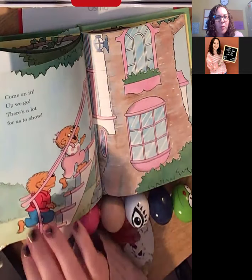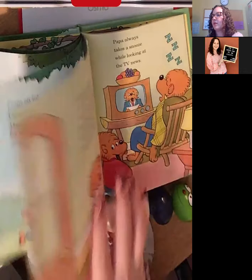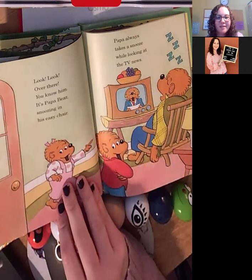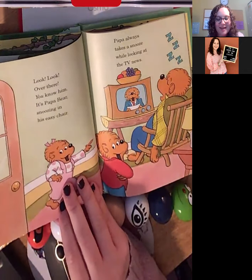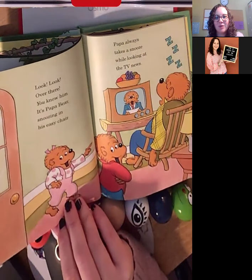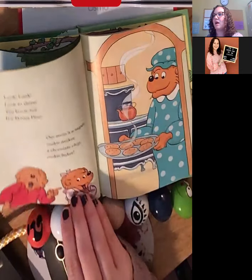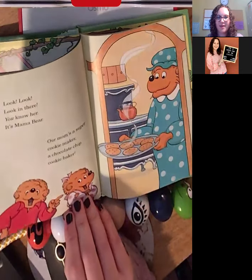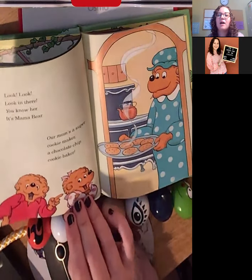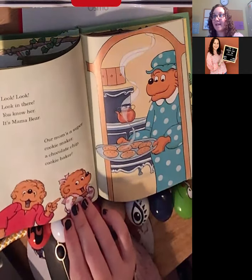'Come on in. Up we go. There's a lot for us to show. Look, look, over there. You know him — it's Papa Bear, snoozing in his easy chair. Papa always takes a snooze while looking at the TV news. Look, look, look in there. You know her — it's Mama Bear. Our mom's a super cookie maker, a chocolate chip cookie baker.'